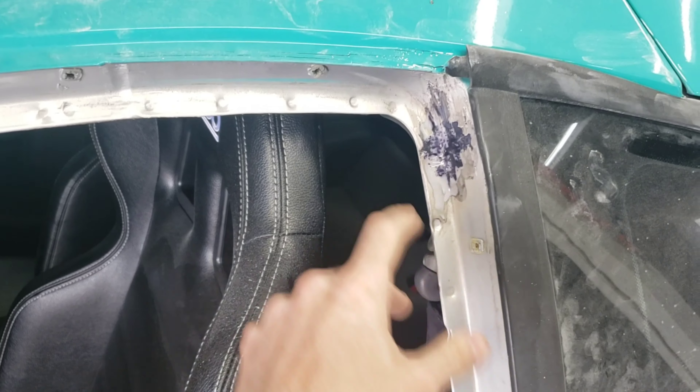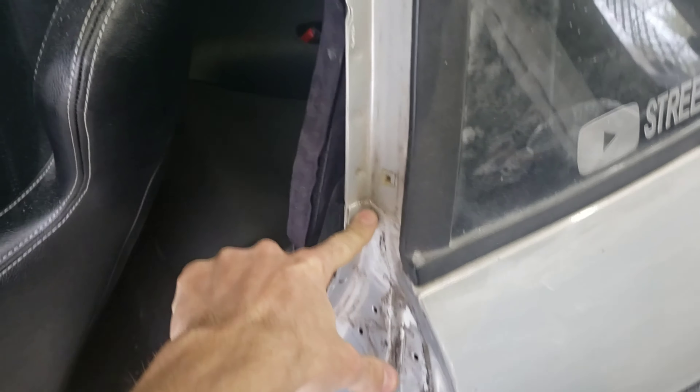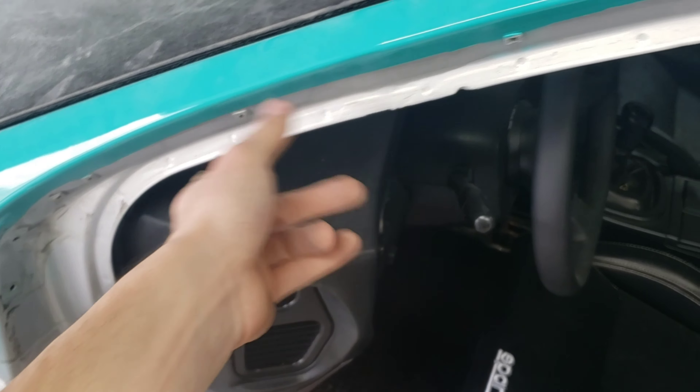I'm just going to spray some flat black or something over it, because I'm actually cutting off where I paint the quarter panel right here, like I did on the last one. Same thing — I'll probably cut it off like over here somewhere, probably right here like I did on the other side. And I'll show you on the other side that it's no problem at all.